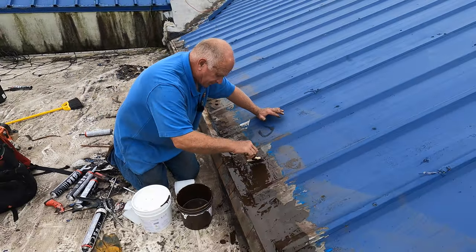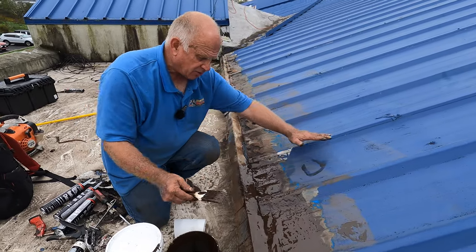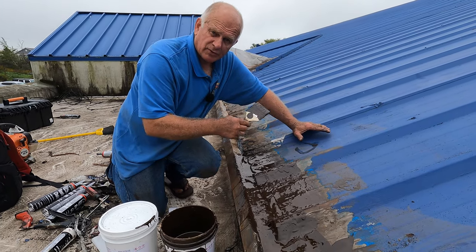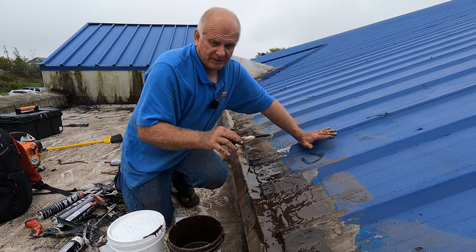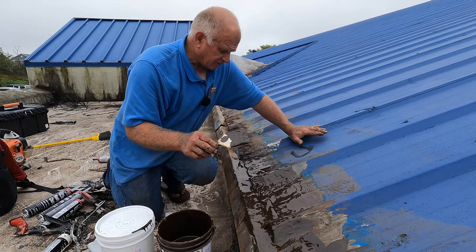After this cures I'll show you what comes next. You can wait an hour or you can wait 24 hours. Tomorrow when I'm done with all this transition, I'm going to show you the final steps — and that will make your roof completely seal-proof, leak-proof.